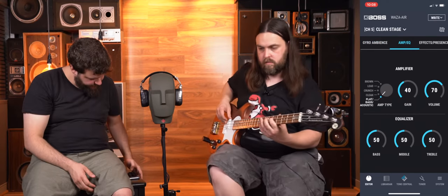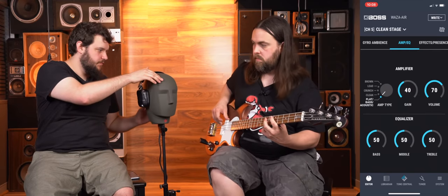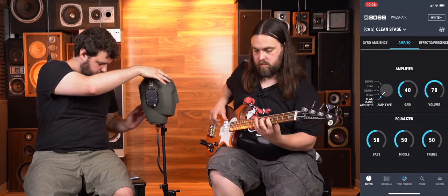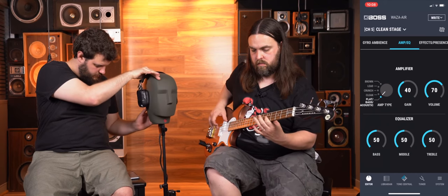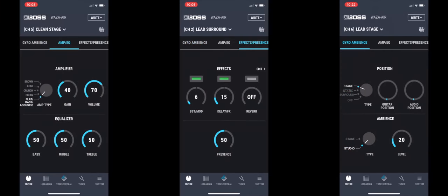We can hear the difference in the studio monitors, so it's going to be very apparent to you as listeners. As touched on earlier, it does have the Boss Tone Studio software feel through the app — you're getting the original clean, lead, crunch, and brown sounds, with boosters, chorus, delays, everything in there, all controllable through the app. Just like with the original Katana, there are 50-plus effects in there, with three usable at any one time.